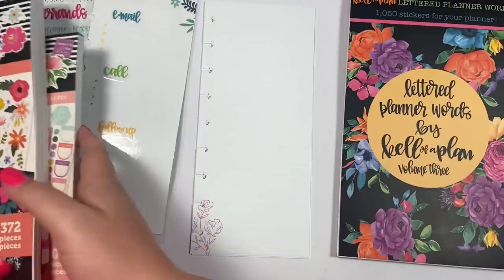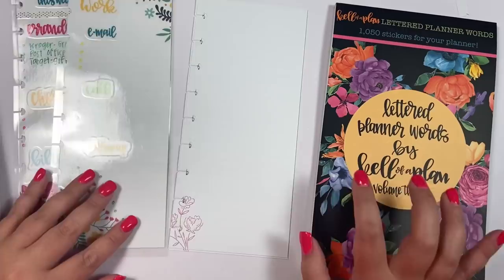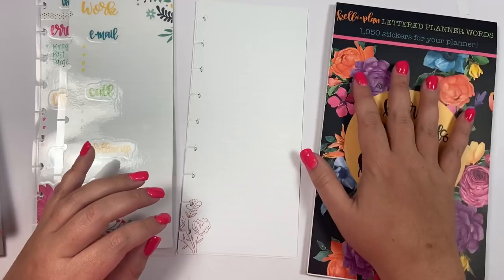Hey guys, it's Heather from Kello Plan and today I want to talk to you guys about my new sticker book that released last week. When I filmed this there was still some available, so hopefully there's still some available when this video goes live. You can make so much with these words, more than just using them in your actual weekly planner — I wanted to show you guys how to use the words to make some functional trackers.